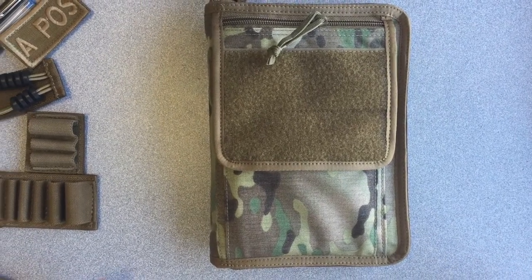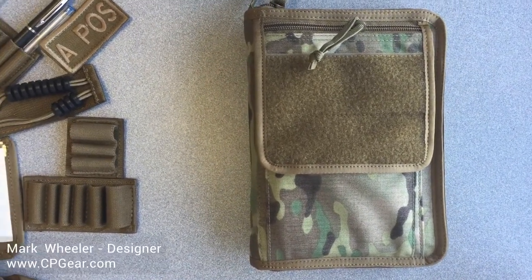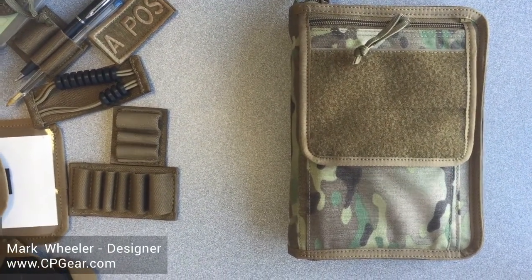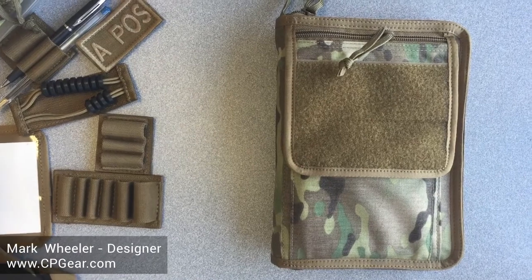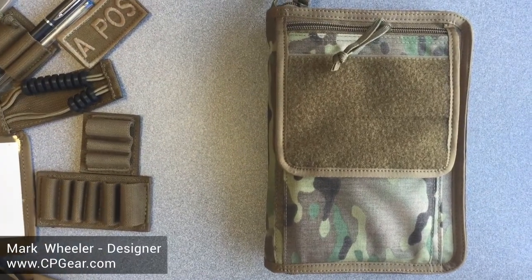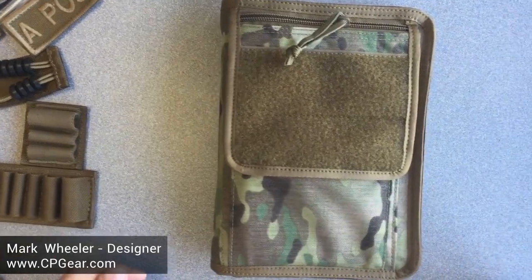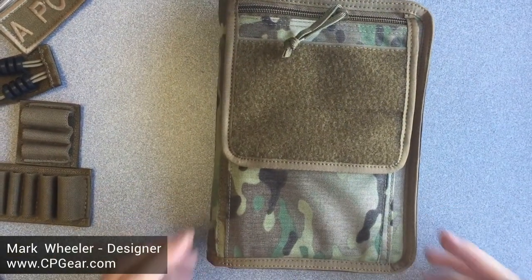This is Mark Wheeler for TacticalNotebookCovers.com. What we have here is product 2076, our Leader's Databook system, 8 inches high. The reason we call it a system is because you can really outfit this to the way you want. I will show you that in a minute.